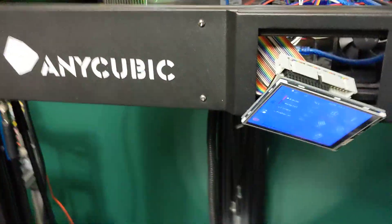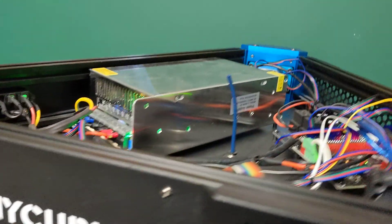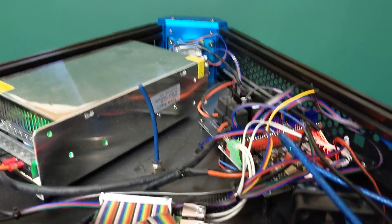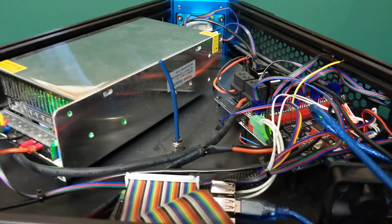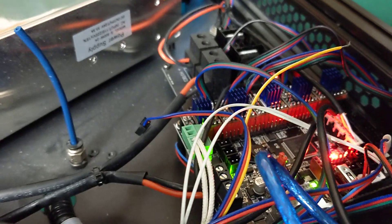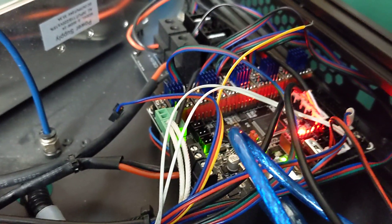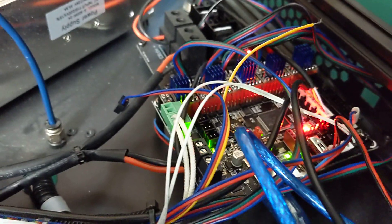Everything's all set up and working and I'll take you over the wiring here really quick. I'm super happy with my choice of mainboard for this printer — the SKR2 fit perfectly. It's almost made for this printer really. I actually didn't have to change any wiring. I didn't have to cut anything or do anything like that.